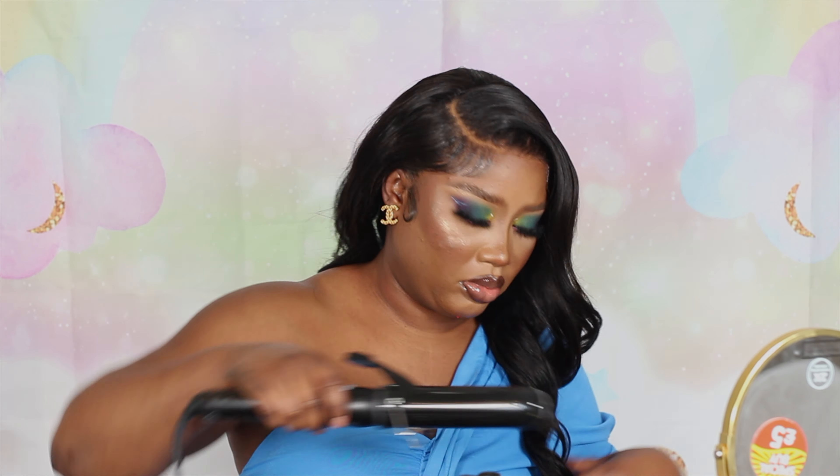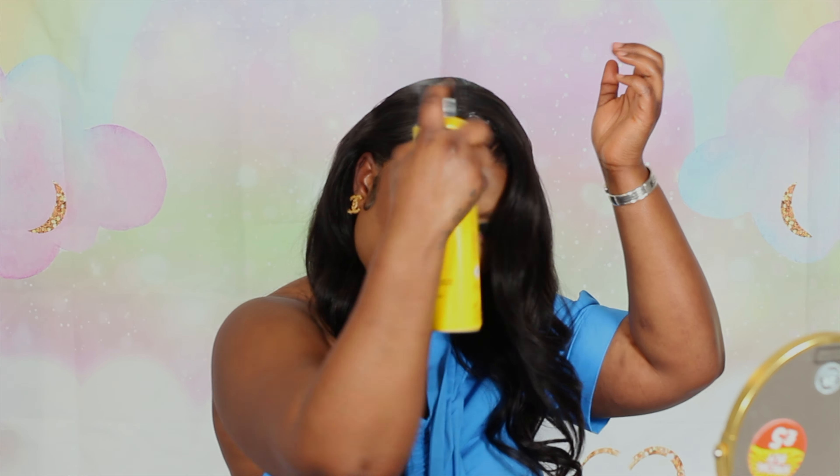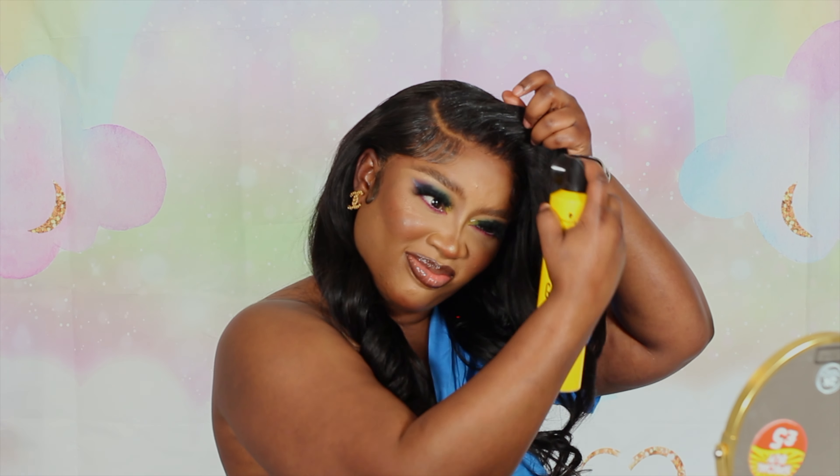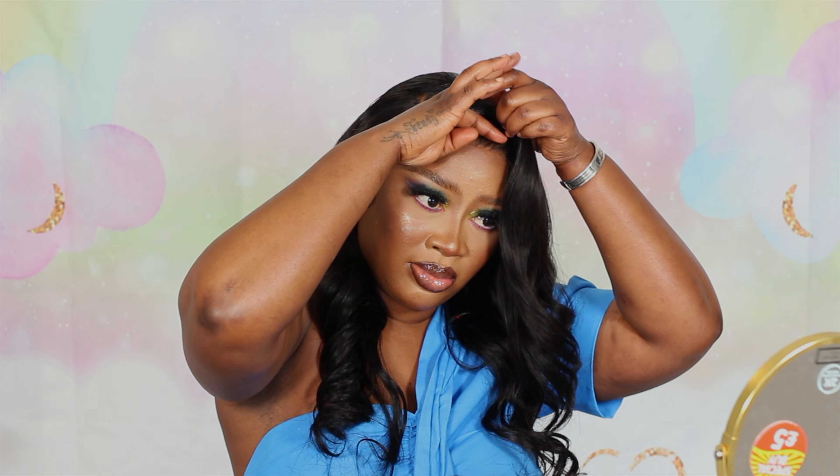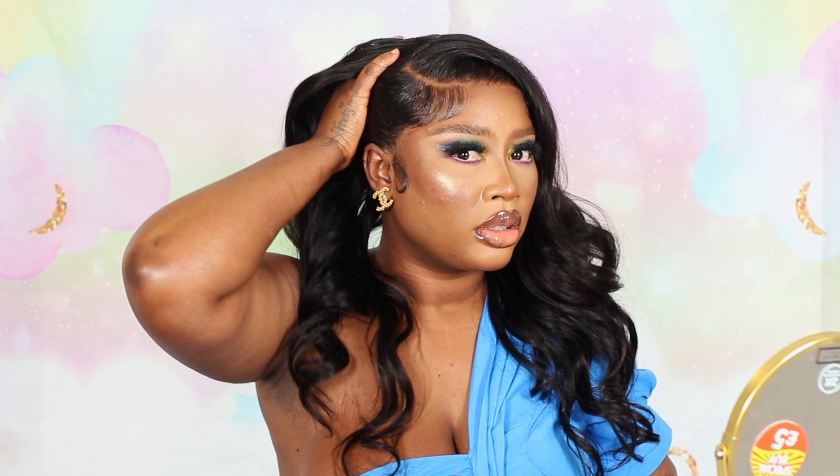I really hope you guys love the end result of this wig and the way I styled it. If you'll be rocking this style, let me know! Also, write down in the comments to tell me what other videos you'd like to see — I have some really amazing new content coming up. Thank you so much for tuning in today. Do not forget to like, subscribe, and share!